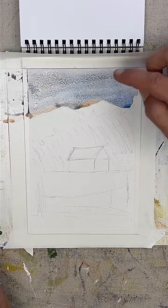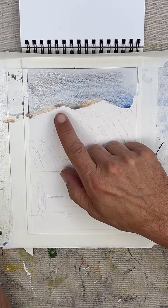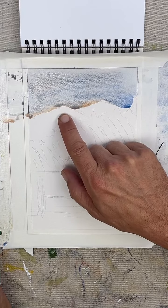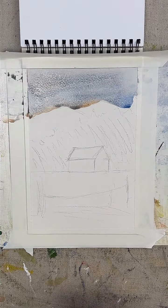Just let that do its thing right in there. So this is going to be our dark area, and this is going to be lighter. What I'll probably do is make it really dark up here and bring it down super dark. So let's just do a quick dry so we don't have any problems with that.